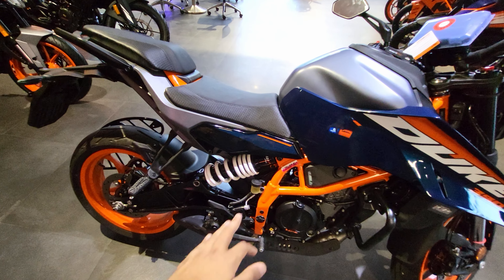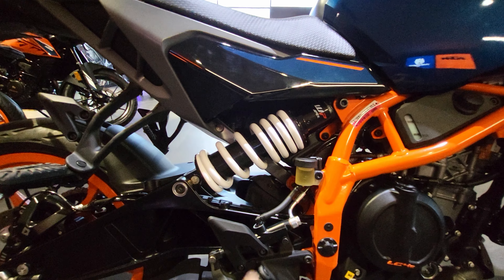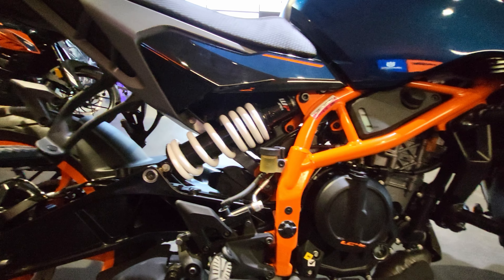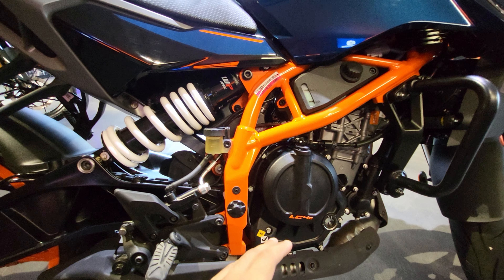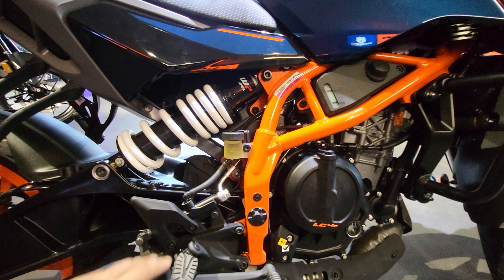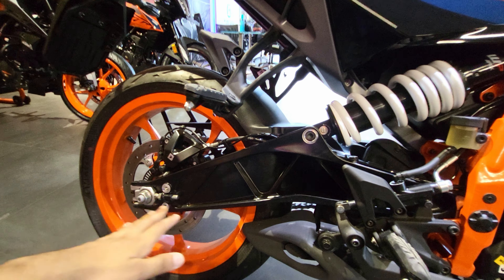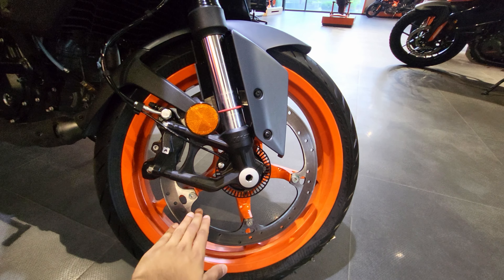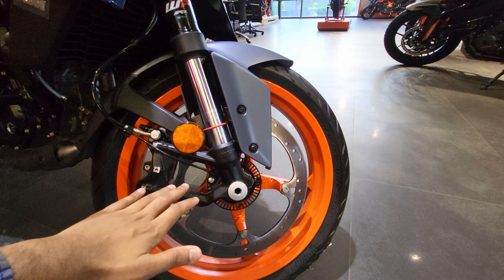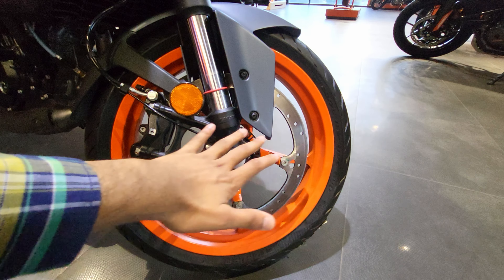Talking about the suspension, you get a slightly offset suspension — good R&D by KTM from WP Apex. The engine power has been increased and the gearing is also quite a lot better on this bike. Apart from that, the discs are made hollow on the front. You can see the hollow part — this is the hub-mounted disc brake in the front.